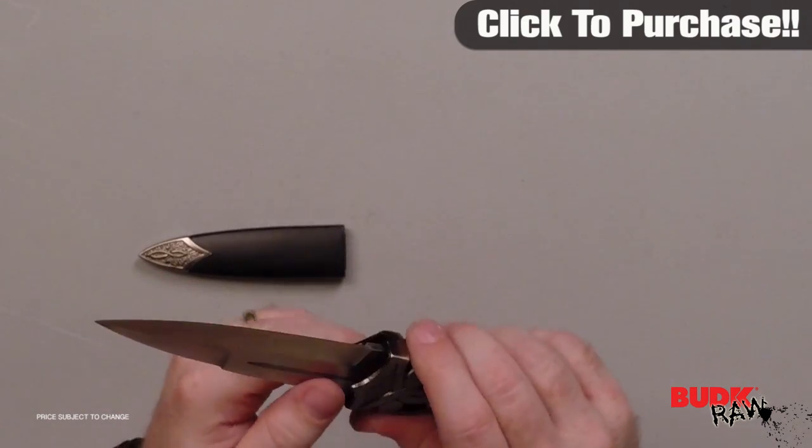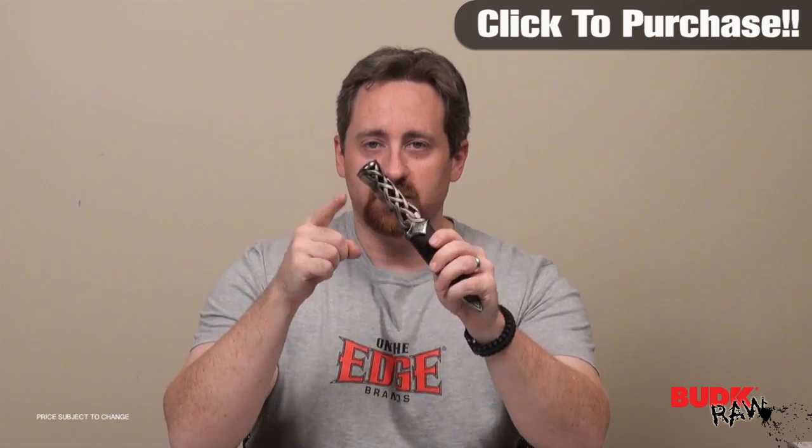Beautiful knives are meant to be shown. Beautiful knives are meant to be displayed in one form or another. You like Gaelic? Check it out.